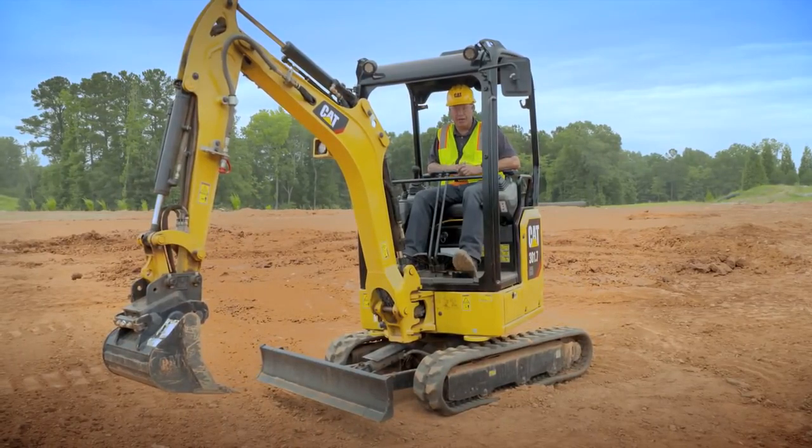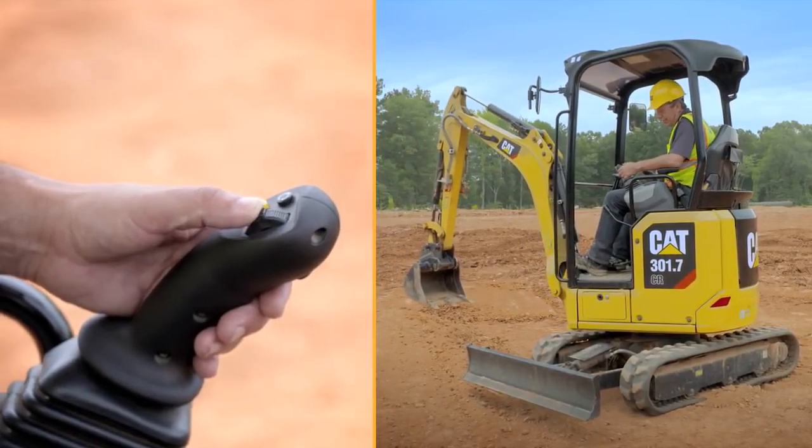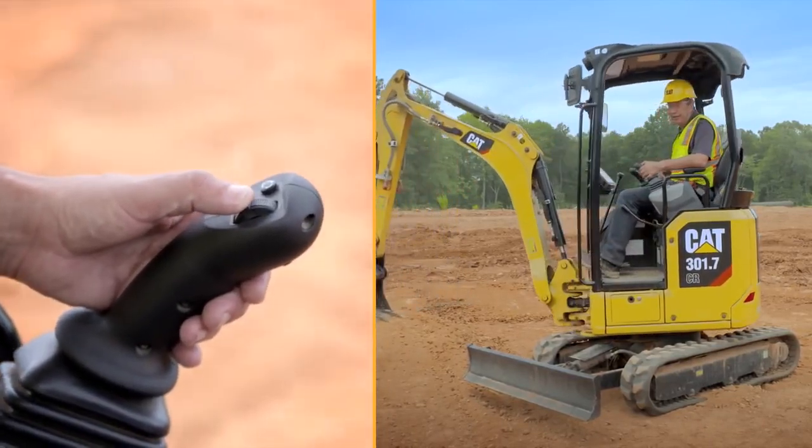Whilst you're in stick steer mode, if you want to swing the house to look to see where the blade is or to see what you're grading, you just use the roller on the left hand side.